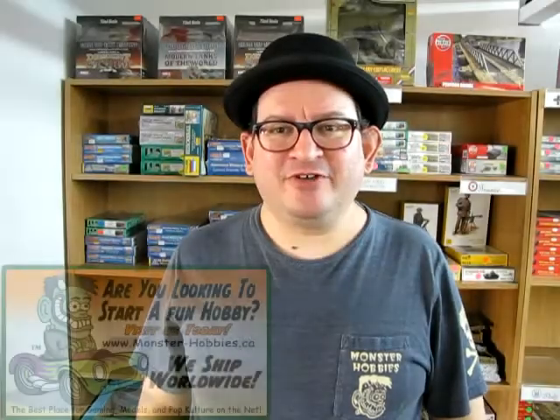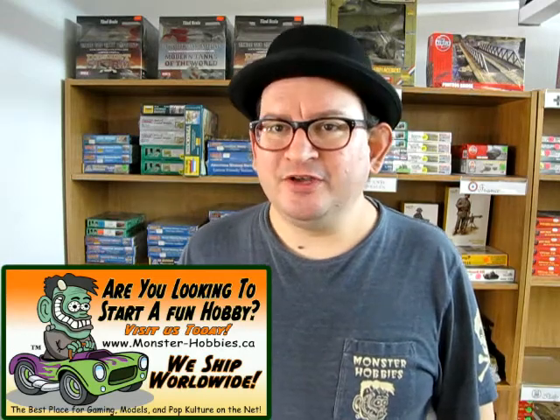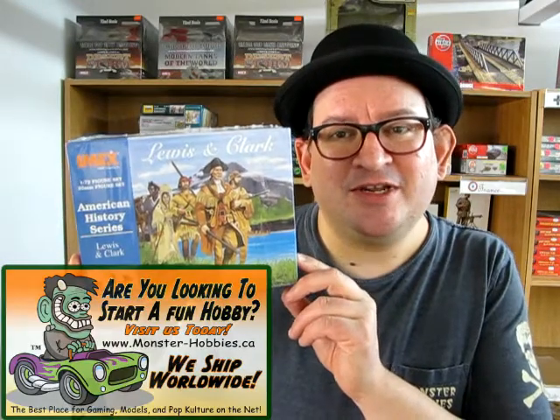Are you looking for a great set of Explorer figures to make a school diorama project? Or do you just want to learn about history through model kits? Well if so, stay tuned as we open up the lid on this great Lewis and Clark box from IMEX. Coming up next on Monster Hobbies: What's in the Box?